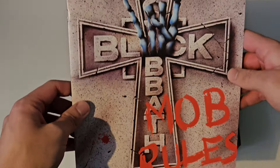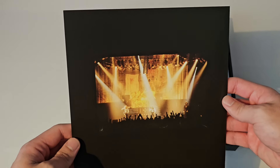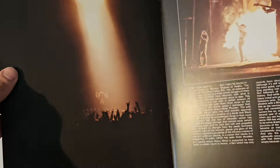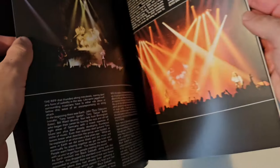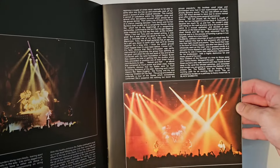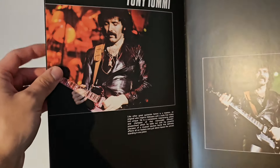Here is a replica of the original tour book. Now there were two versions of the tour book — there was one that looked like this one, and then there was a more square-shaped one that had the Mob Rules cover on the front and said 'the world tour' or something. This is one of the versions, and they replicated it here. I don't own the original tour book so I can't compare it, but from what I've heard from other people that own it, it's pretty much identical. So it's a very good replica.